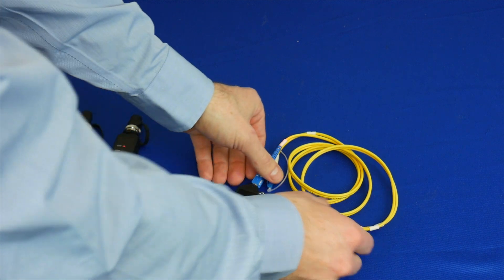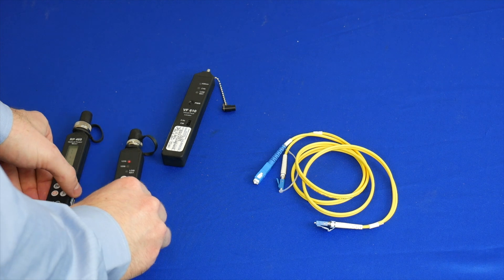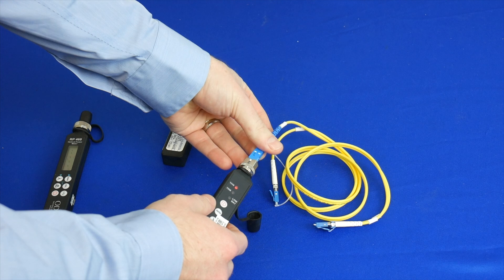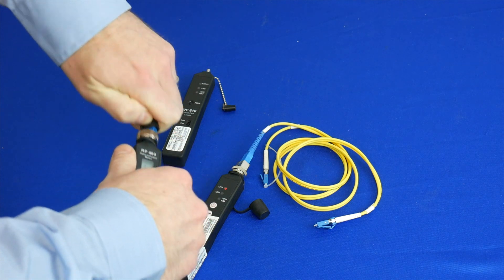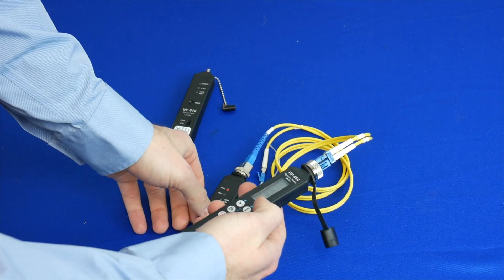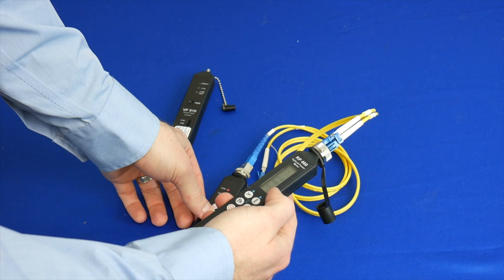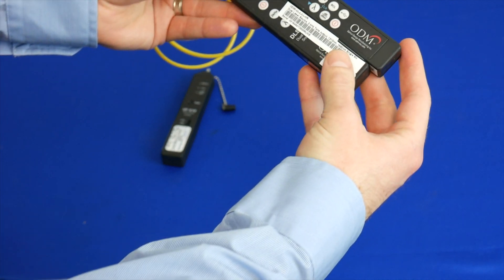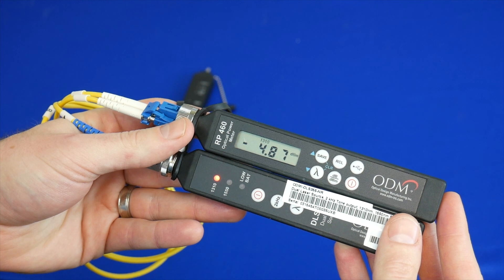So now we can perform an optical loss test using the optical power meter as well as the light source. With this equipment, we also have the ability to use a toner to determine if we are connected to the right line. We will show the toning feature right now. We can hear that we are connected correctly. And now we can read the measurement of the light source and see that it is at negative 4.88 dBm.